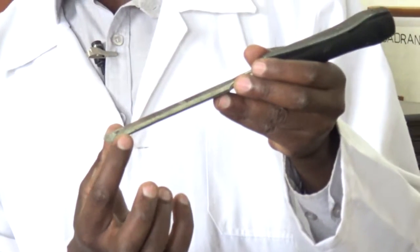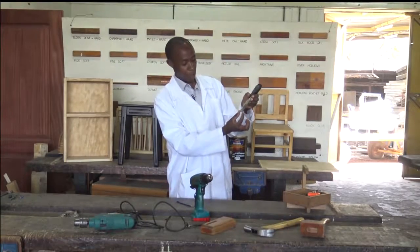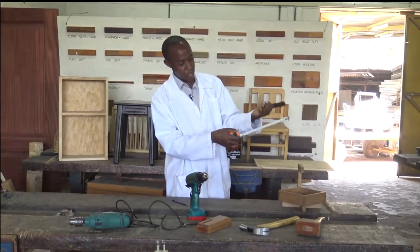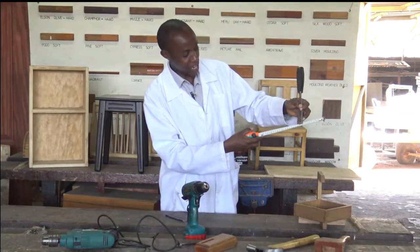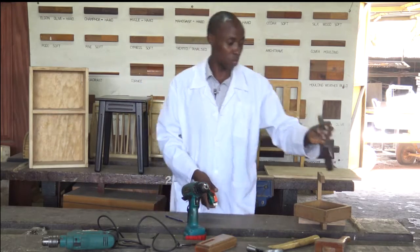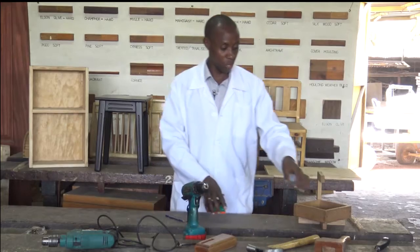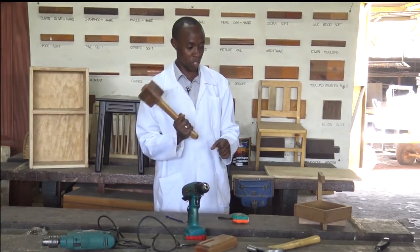This is a 22 millimeter chisel. We measure from end to end along the width, so we define the chisel by its width. We have smaller chisels, we have wider chisels, we have many types of chisels. But for all chisels, we use the mallet to drive the chisel into the wood.